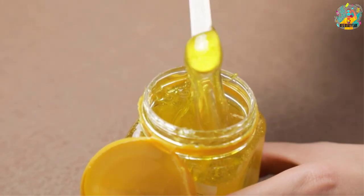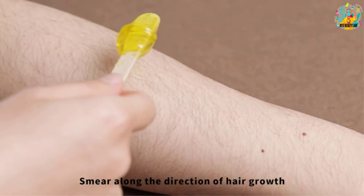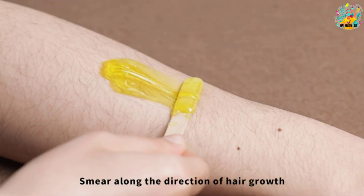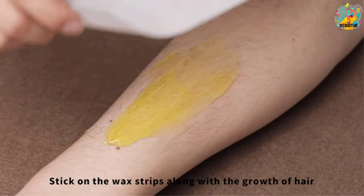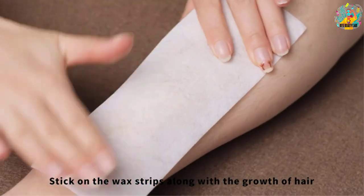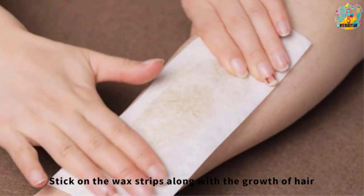The wax strips are made of non-woven, thick, and durable material and are suitable for sensitive skin. The strips can remove coarse and stubborn hair easily, and you can also cut the strips to size. The set includes 100 small wax strips, 100 large wax strips, and 200 wax applicator sticks in two sizes for convenient use.